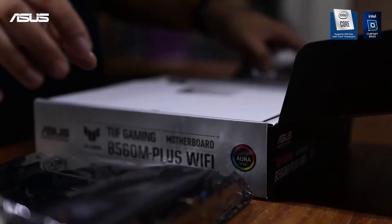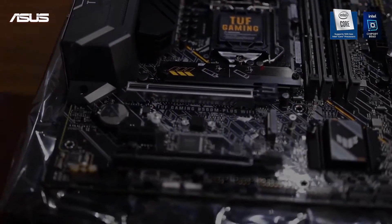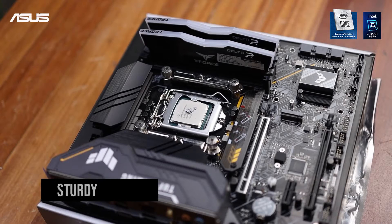Look-wise, the board is quite simplistic. It's a micro ATX board with a black color theme, featuring a black PCB with yellow accents over the heatsink and rear I/O panel. The black color theme is great, but the yellow accent, even though it looks nice, can be limiting if it does not match your setup.